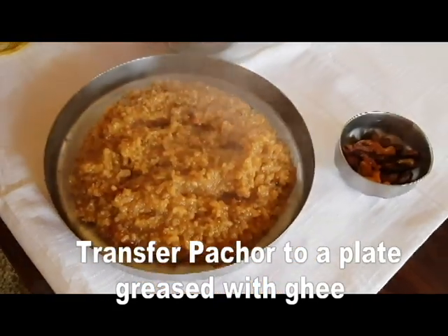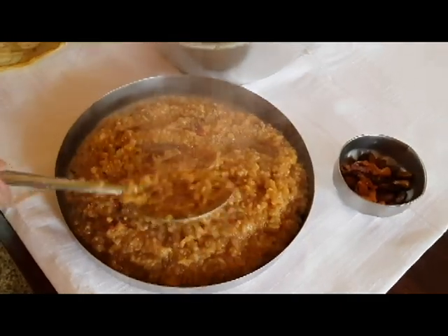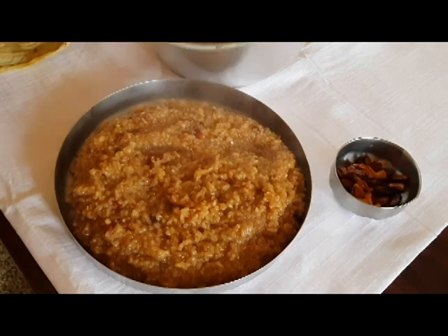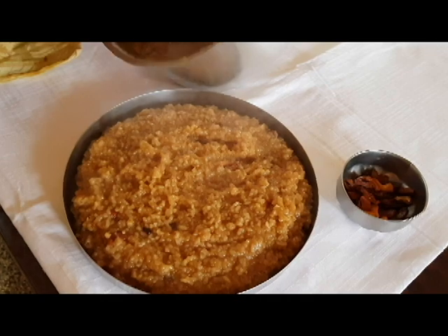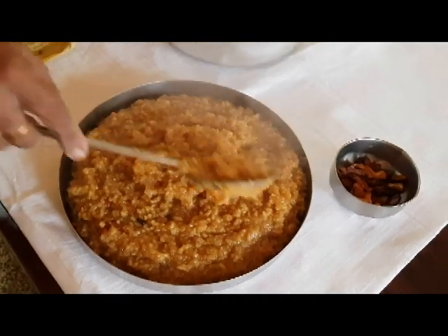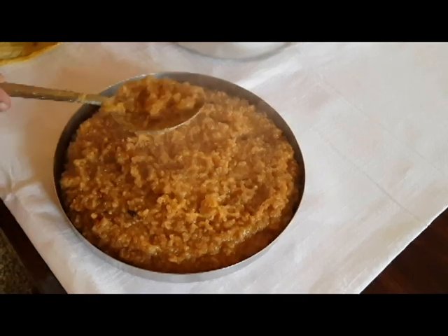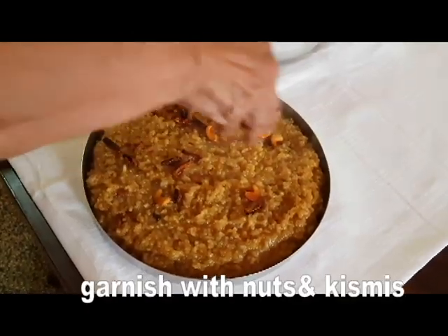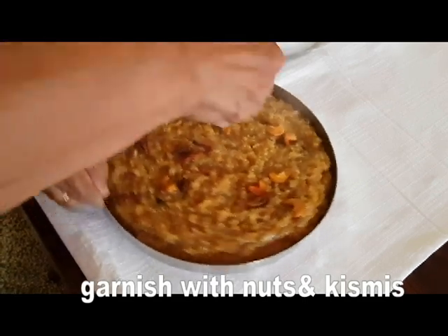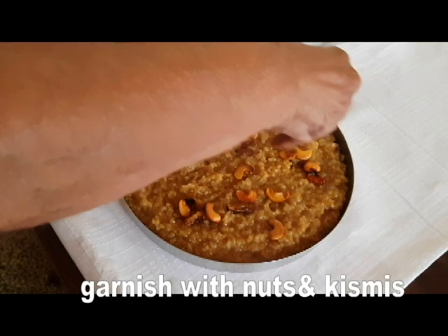The consistency is correct. We will cut the slices in the pan. We will put the garnish in the pan.